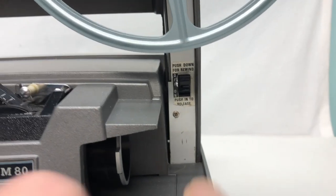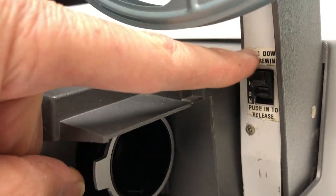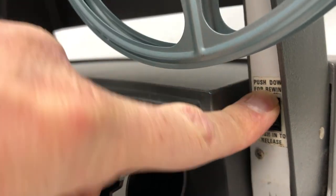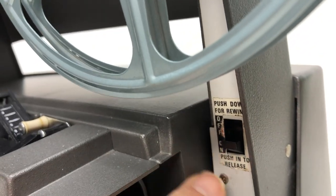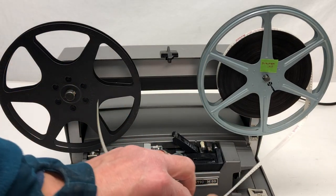Before you thread the film, make sure that the rewind button is in the off position. To turn it on you push it down. To turn it back off, it says push inward to release.